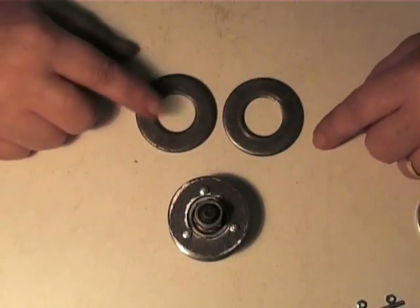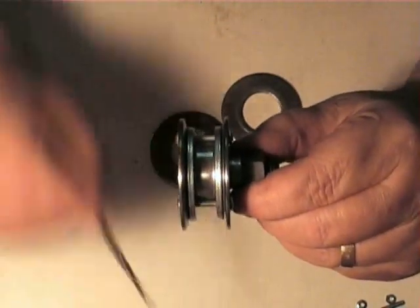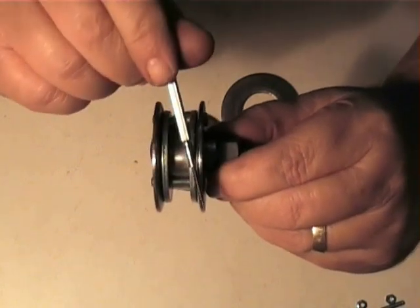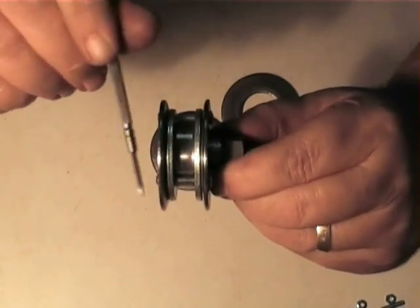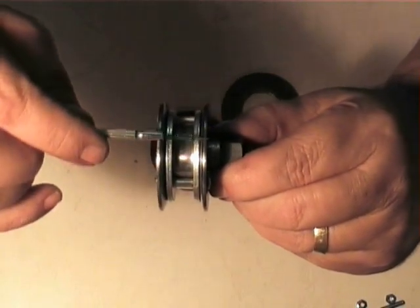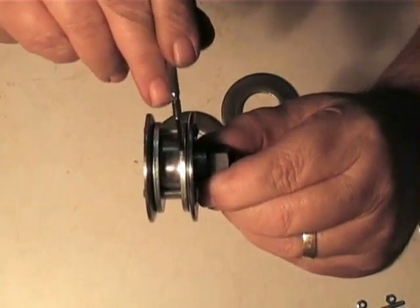First off, let's look at the two outer washers. If you look closely, you will see that the outer flanges are tapered back at 15 degrees to form a V-shape. This allows the belt to be guided in against the roller flanges.